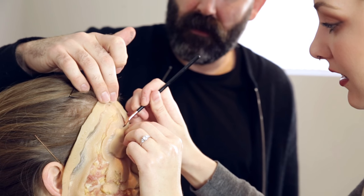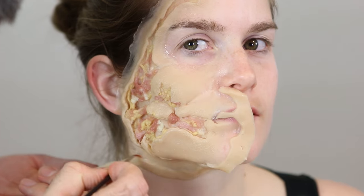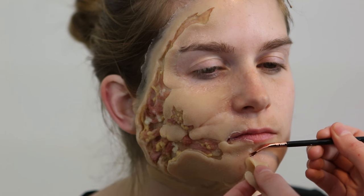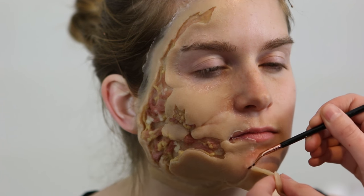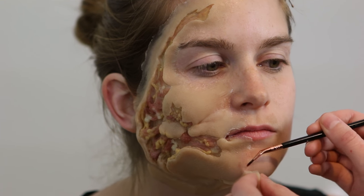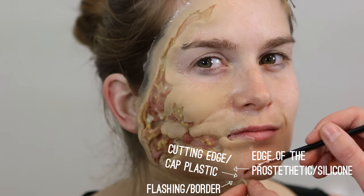Once we had successfully glued down this half of the prosthetic, we're going to start dissolving away the cap plastic edges. Prosthetic Renaissance pieces are encapsulated in an acetone-based cap plastic, so we are using a cosmetic grade of acetone from the pharmacy to dissolve those edges. The edges are also really tight, which means you can accidentally dissolve away too much cap plastic, so we're using a very small brush dipped in acetone, running it right along the edge of the cutting edge up against the flashing to dissolve away the cap plastic.